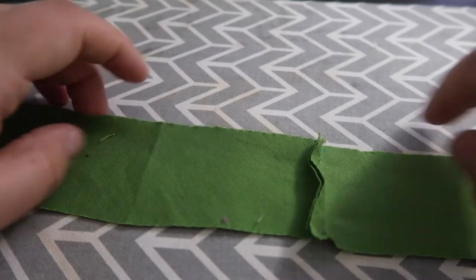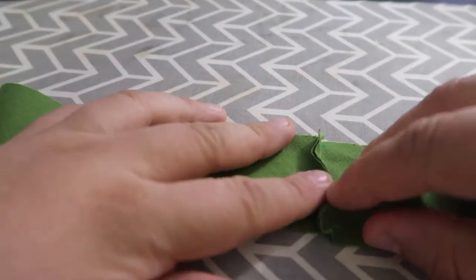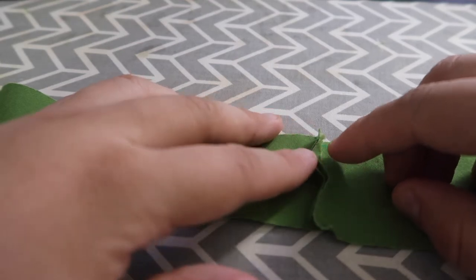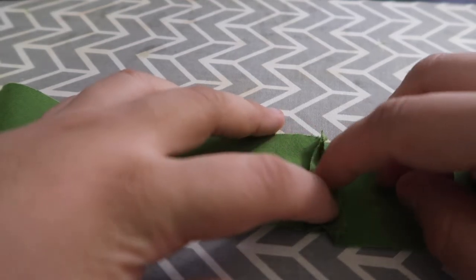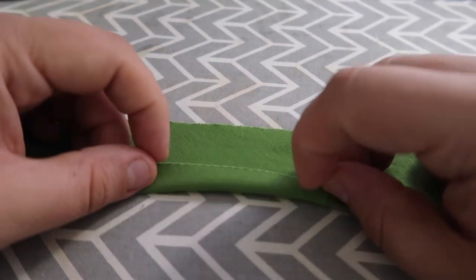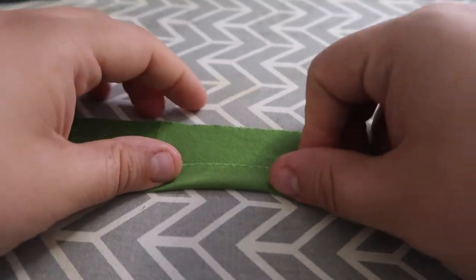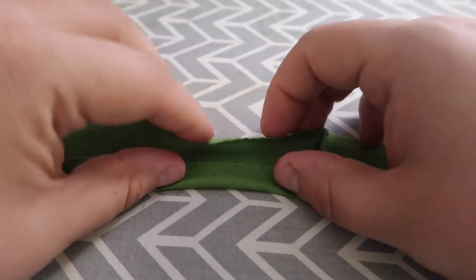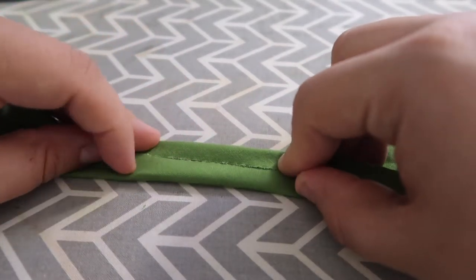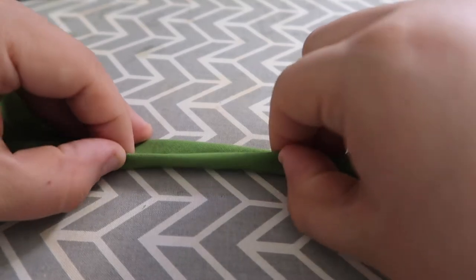What I'm going to do to finish the bias tape is, as I go along, I'm going to be pressing open the seams where I sewed the bias tape so they lay flat. But I'm going to press the bias tape like this, and then the other half like this, evenly — and I'm just going to do that to the whole bias tape.